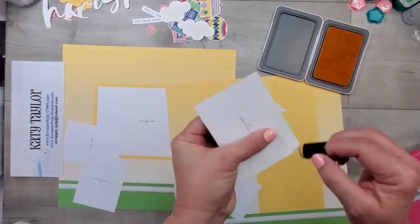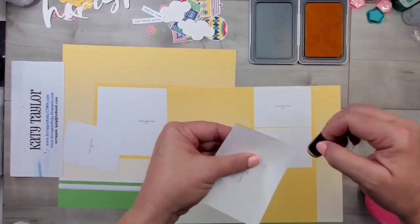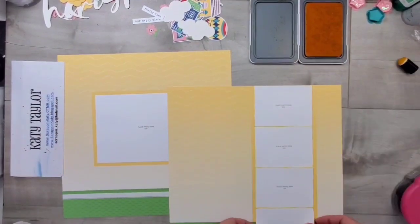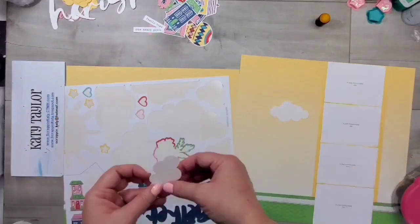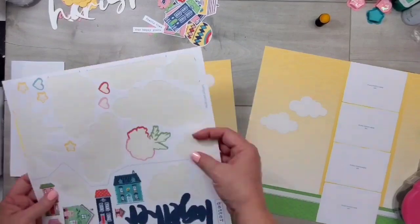Our two middle children do not have completed albums. My daughter has a whole lot of photos because she always likes to take photos and then she begs me to make a scrapbook layout. Our two middle sons have got other things and better things to do than hang out with their mama and ask about photos.